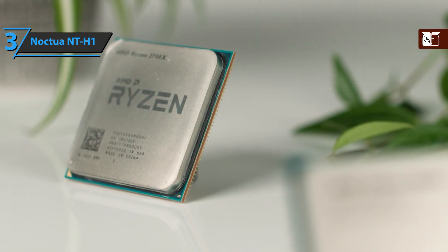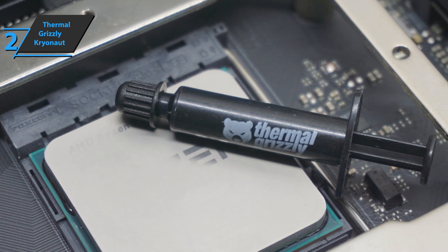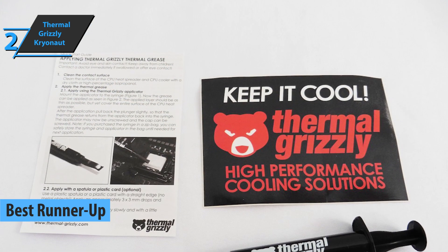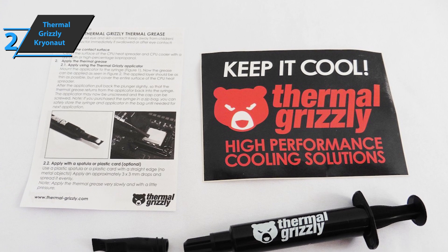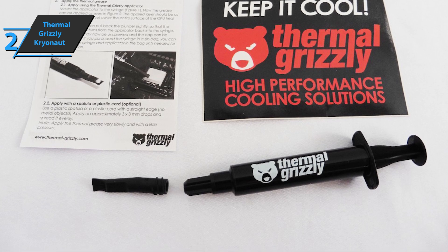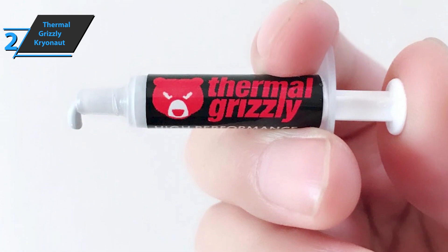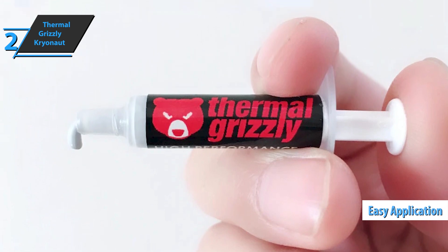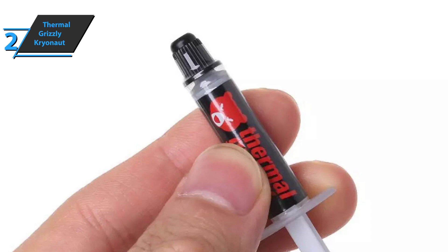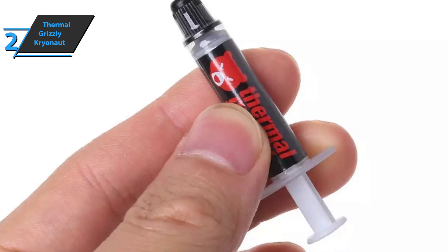This wraps up the key features and advantages of Noctua NT-H1, so let's move on to the next one. Here we are with the second-place product and the silver medal for today, which deservedly went to Thermal Grizzly Cryonaut — the runner-up best thermal paste on the market in 2021. Thermal Grizzly Cryonaut is a benchmark among professionals and PC gaming fans. In terms of thermal conductivity, it's a top-notch choice, owing its high thermal conductivity to a special composition based on carbon microparticles. This is mainly why it dissipates heat from the CPU or GPU with the highest efficiency. Cryonaut is recommended as a premium product for all critical cooling systems in industrial use.